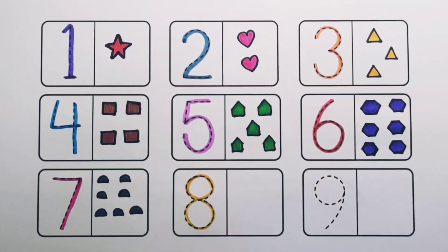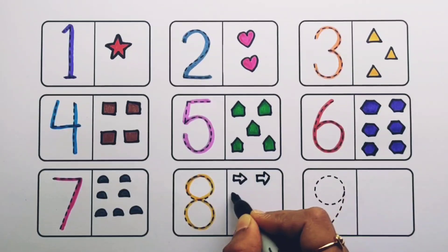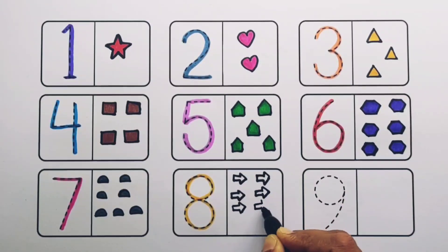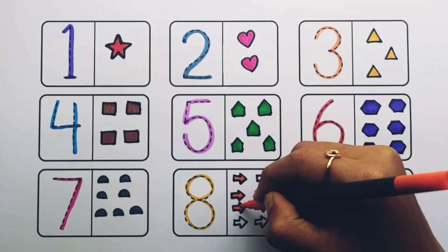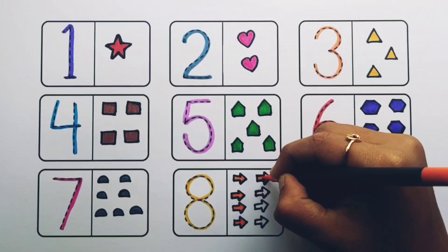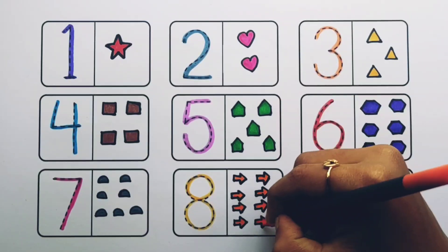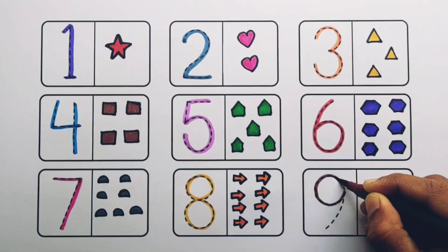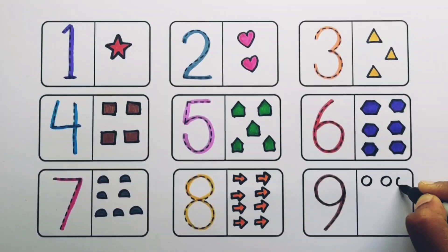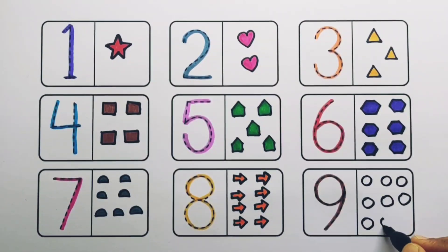Number eight: one, two, three, four, five, six, seven, eight — eight arrows, orange color. One, two, three, four, five, six, seven, eight, nine — nine circles, dark green color.